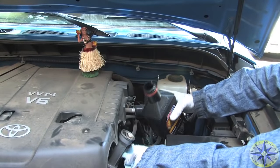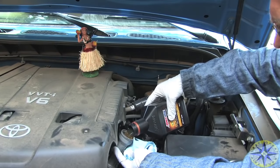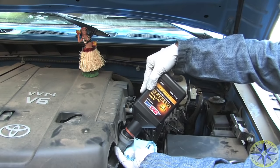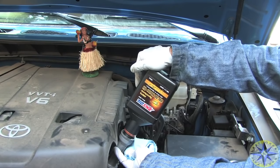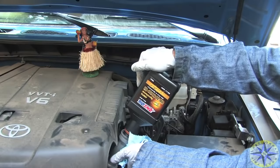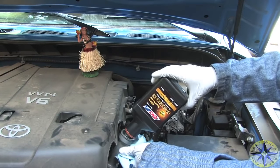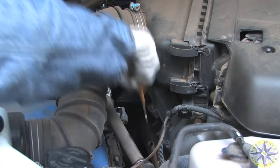Our FJ Cruiser has an oil capacity of 5.5 quarts — that's 5.2 liters. After you've poured in all the oil, it's time to check the oil level.